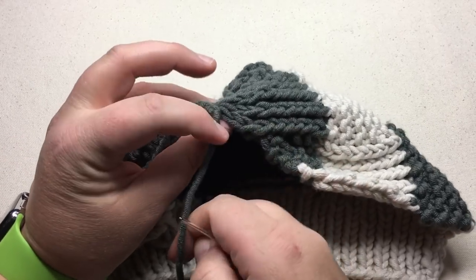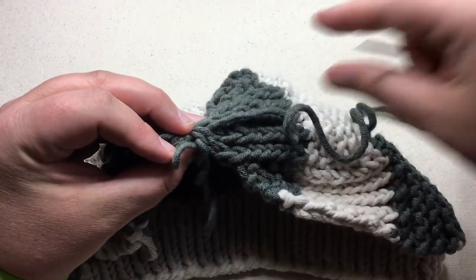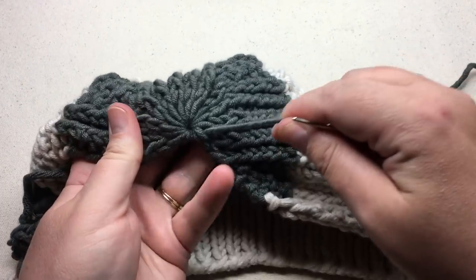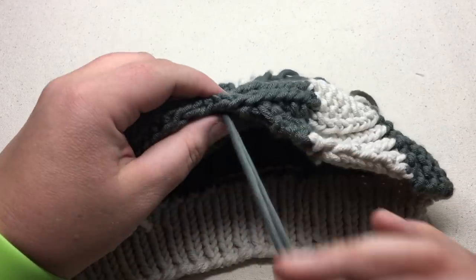Then I like to go into that first stitch, or two, and complete that circle. And then now you can just go down and through to the back.